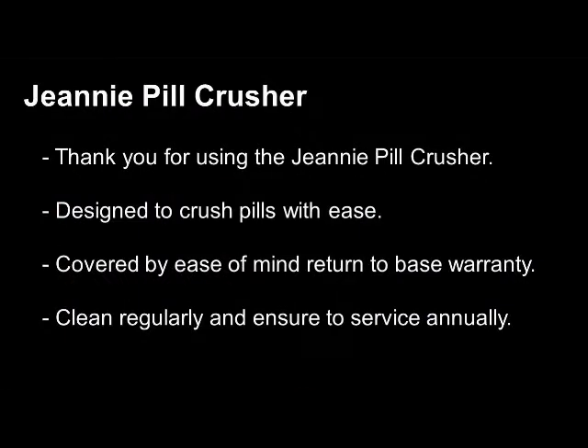The Genie Pill Crusher has been designed in Australia to crush pills with ease. It is covered by an ease of mind return to base warranty, and if cleaned regularly and serviced annually it will give reliable and safe operation for all your crushing needs.